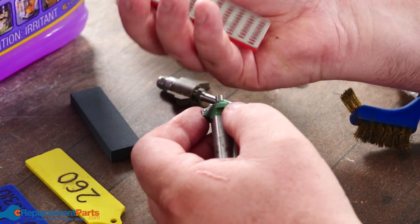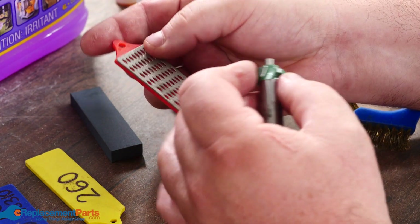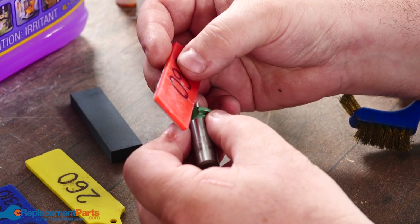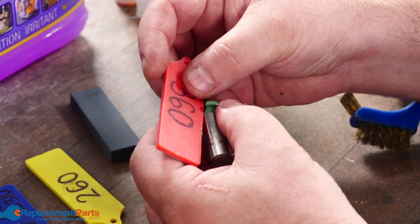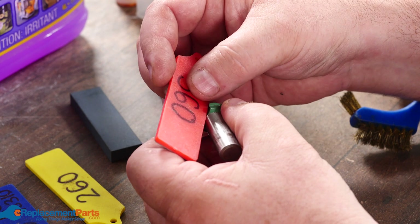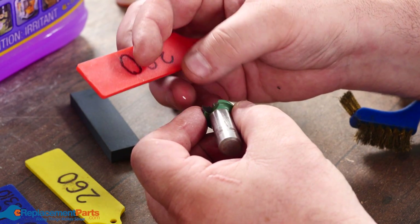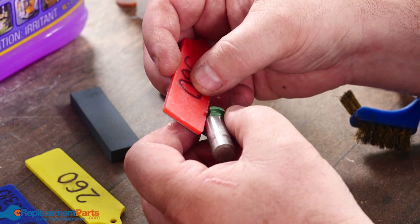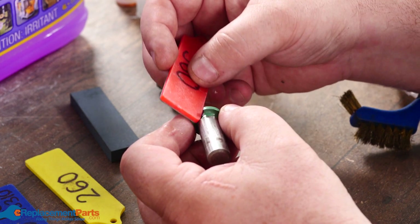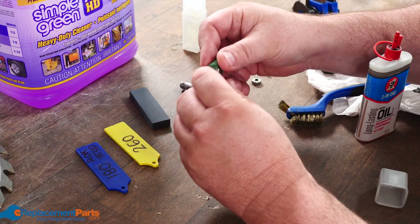When going across with a stone it can sometimes be hard to get into the thickness of the bit — that's where diamond plates come in handy. You can use diamond plates with water or oil, and they allow you to get in closer because of their thinness. Lay it flat on the carbide — we're not trying to fully sharpen it at this point, just trying to get rid of any burrs that might be there.